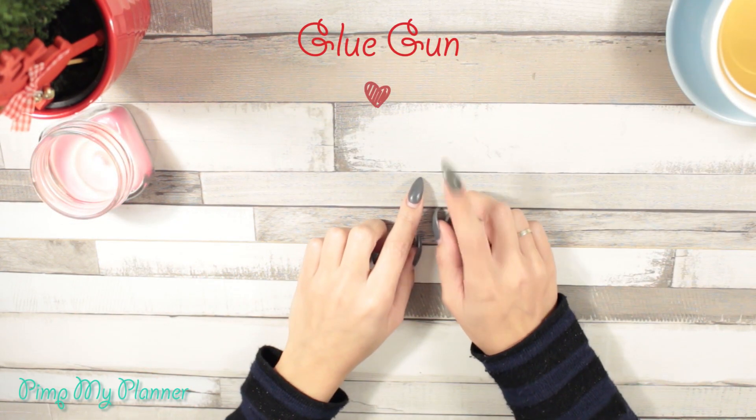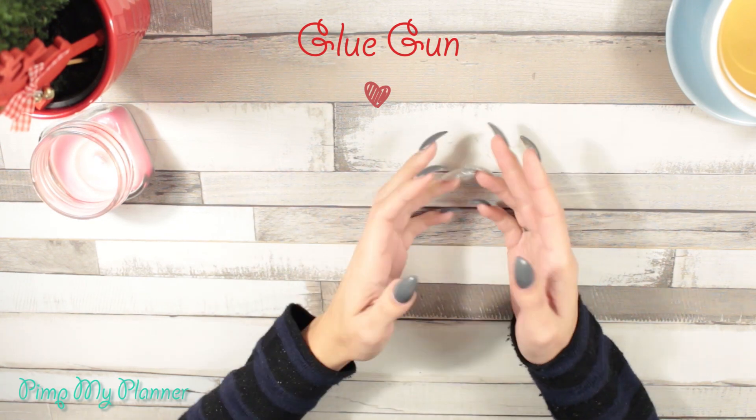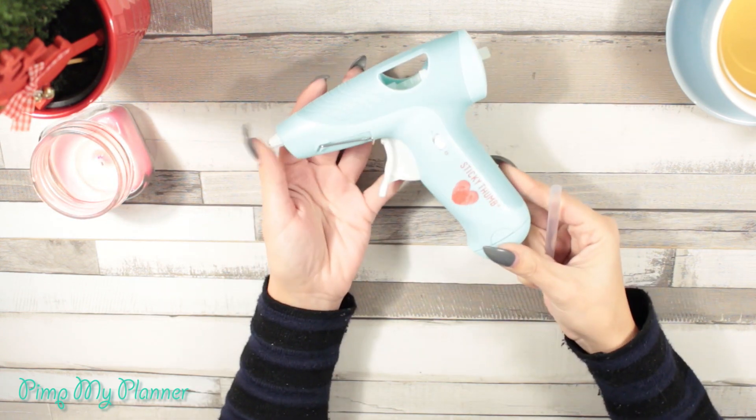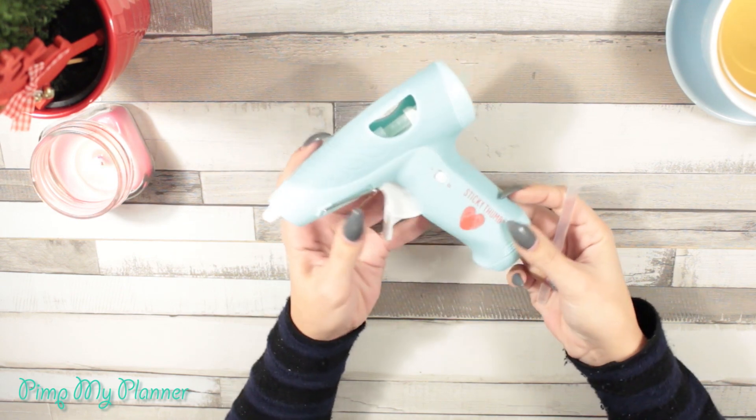Another thing you might want to get when you're into planning and you'd like to personalize everything is a glue gun. I love using them for planner clips. The glue gun I'm showing you here is really cool because it runs on batteries — you don't have to plug it in.